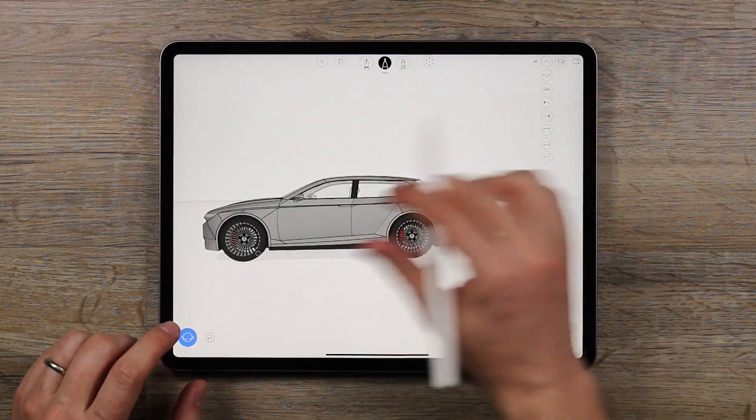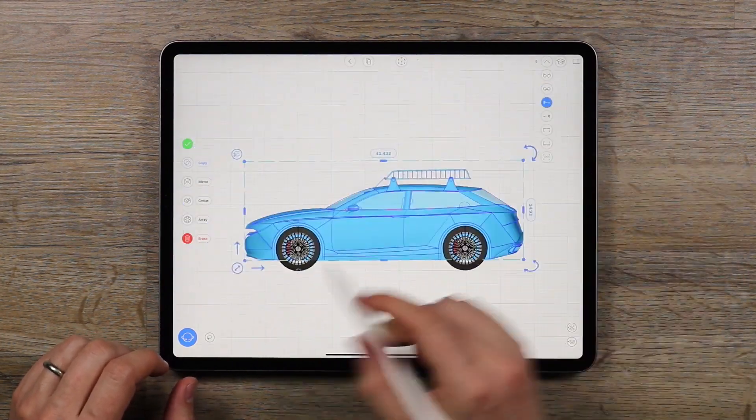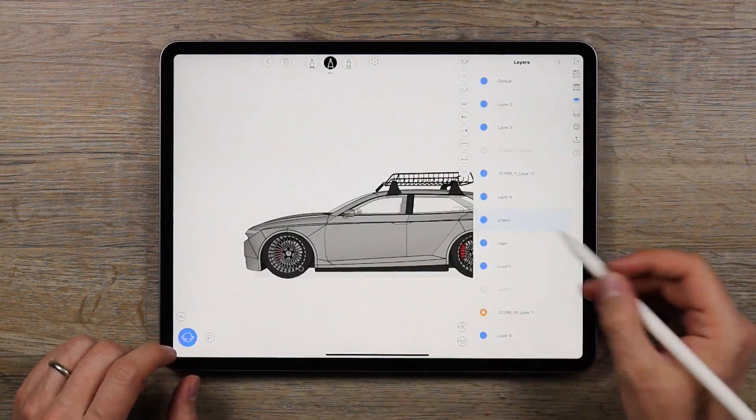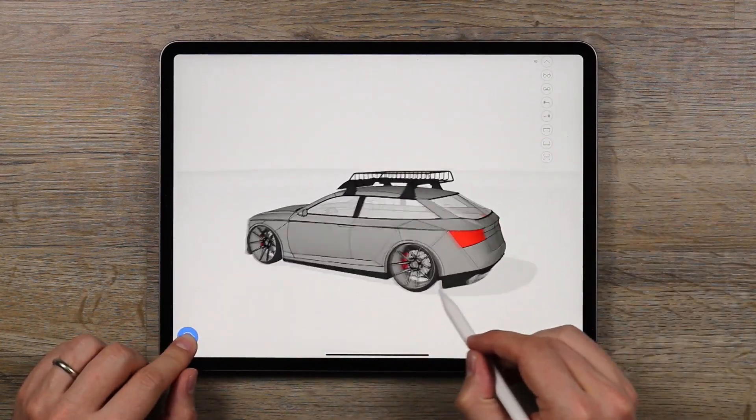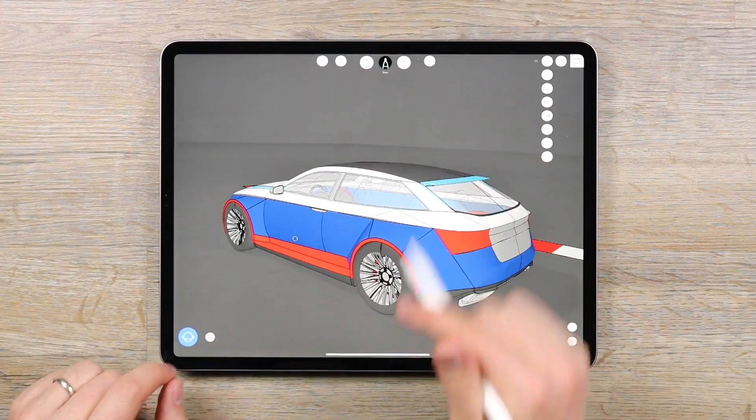Or can you? Add some accessories? Check. Lower the suspension? Check. Add some sport wheels? Check. How about a wide body version? Maybe take it to the track? DTM anyone?